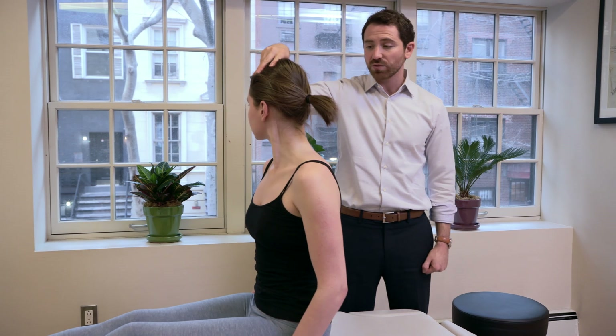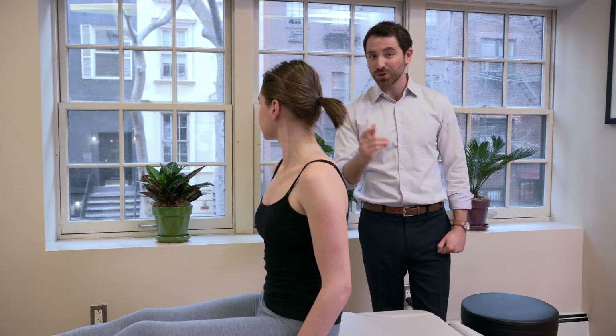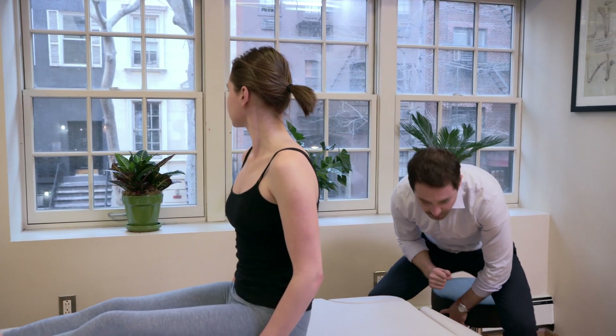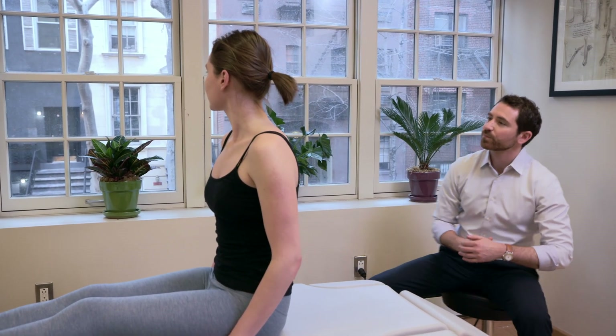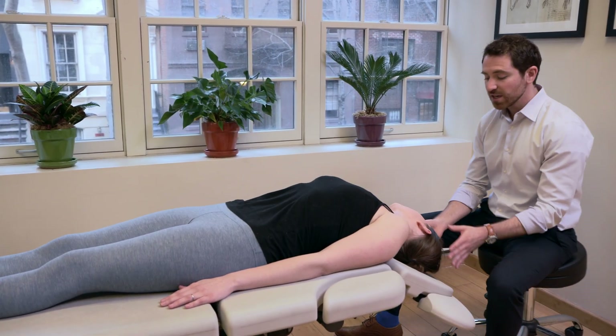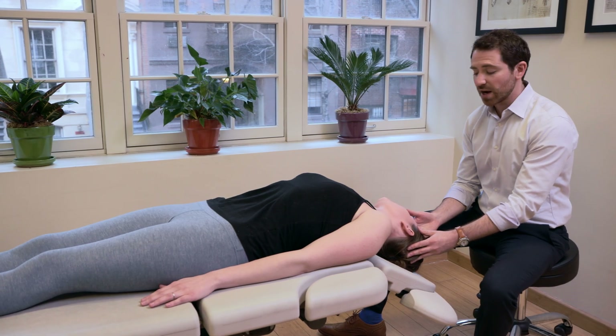So for right posterior canal, we want to turn the head 45 degrees to the right. Say one, two, three, go, and then come all the way down. So Sophia's lying all the way down, very flat. She's got her head still 45 degrees to the right.